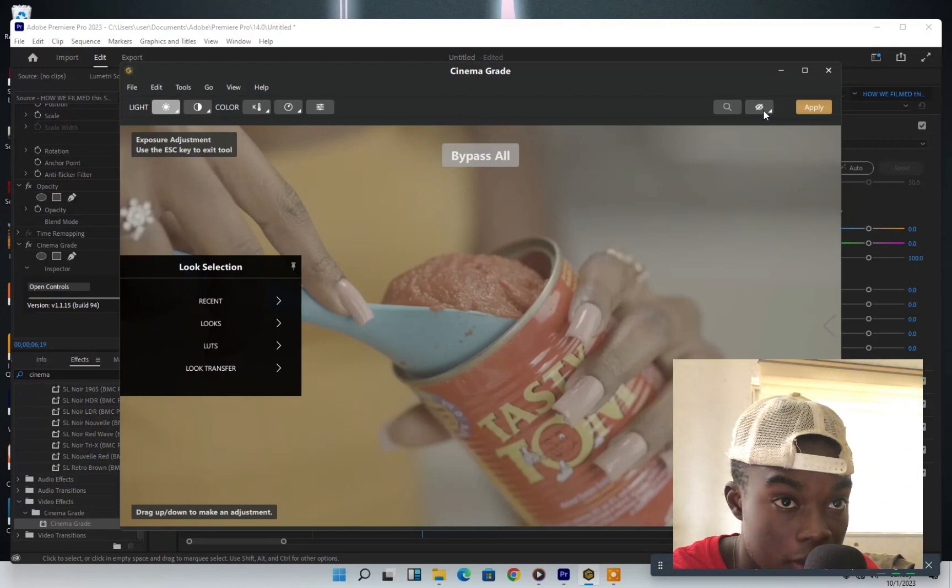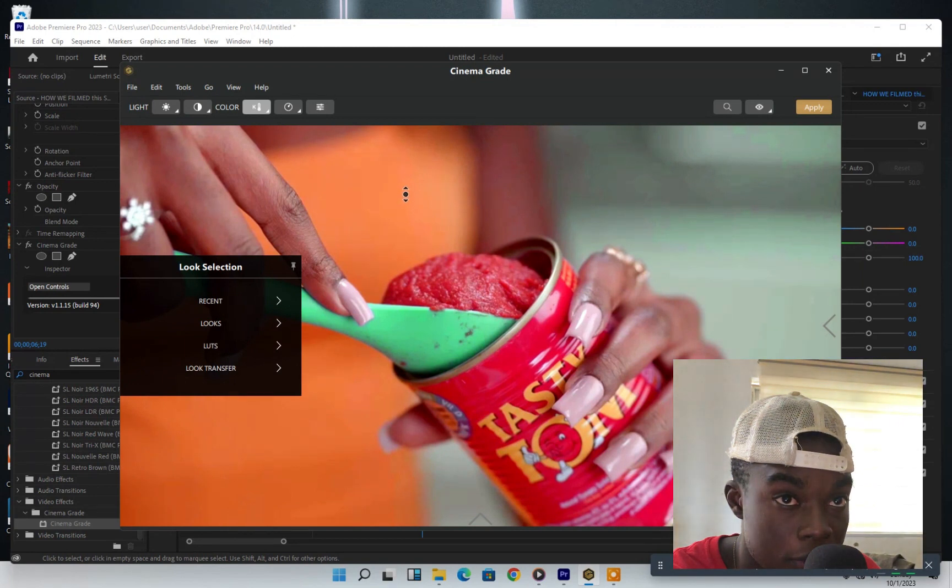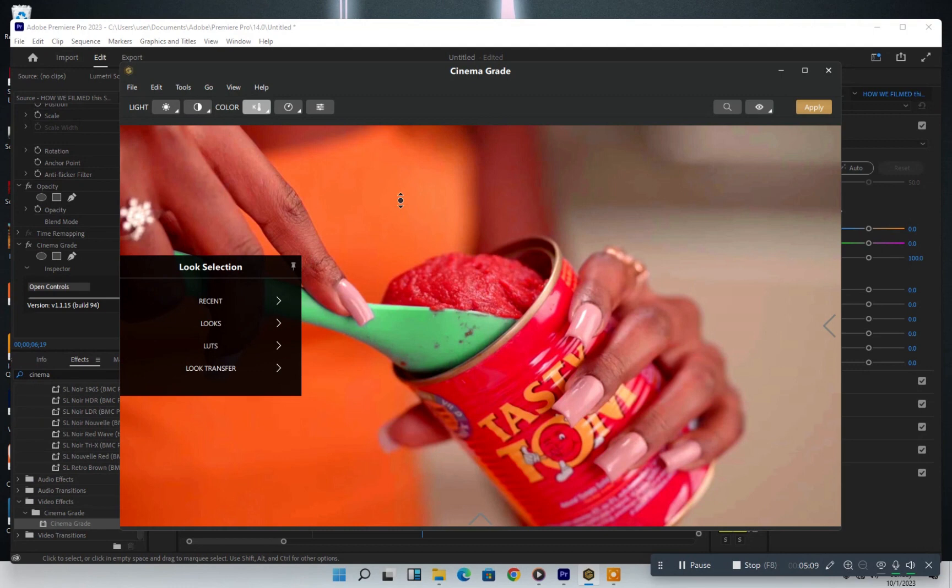I need to check the bypass. This is the bypass — this is the raw footage, and this is the grade we just made. I love how it works. Then I drag it down a little — not much, around here. It's going to be something crazy — something like this is so cool.